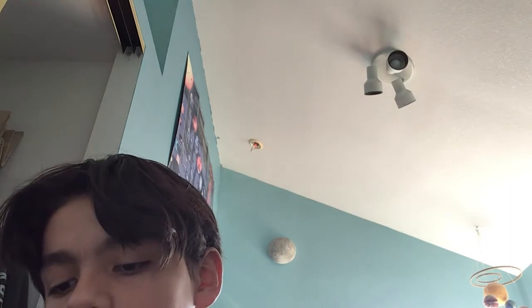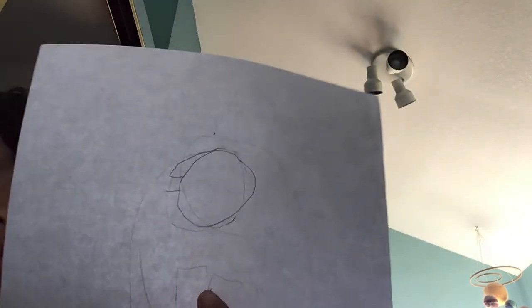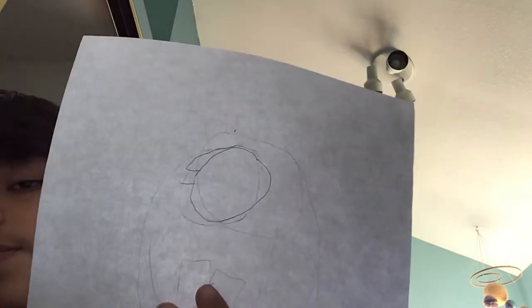Hello, today we're going to be learning how to draw a Dream skin from Among Us. Remember you can pause it whenever you want. You can use a sharpie or a pencil. This is how far I got — just draw this circle, it's pretty simple what I drew. So let's keep on going.